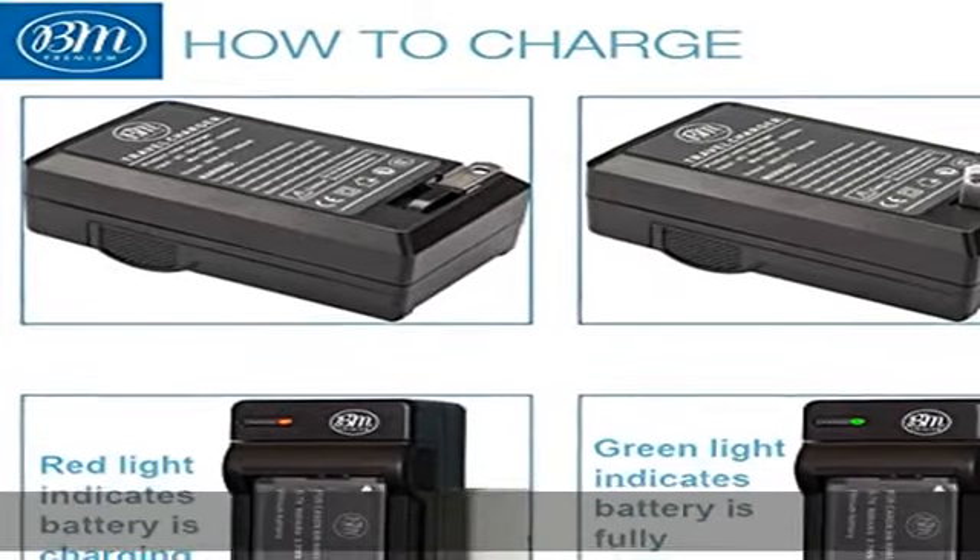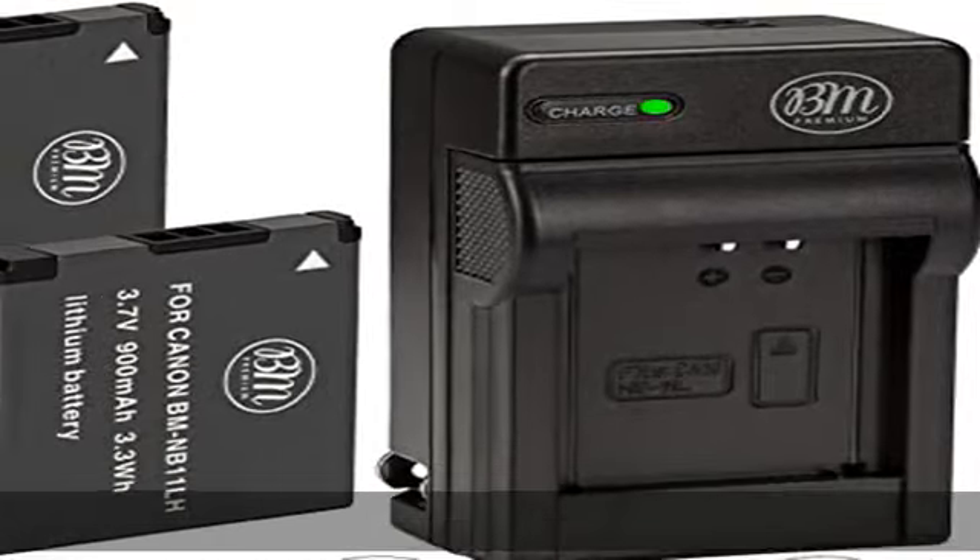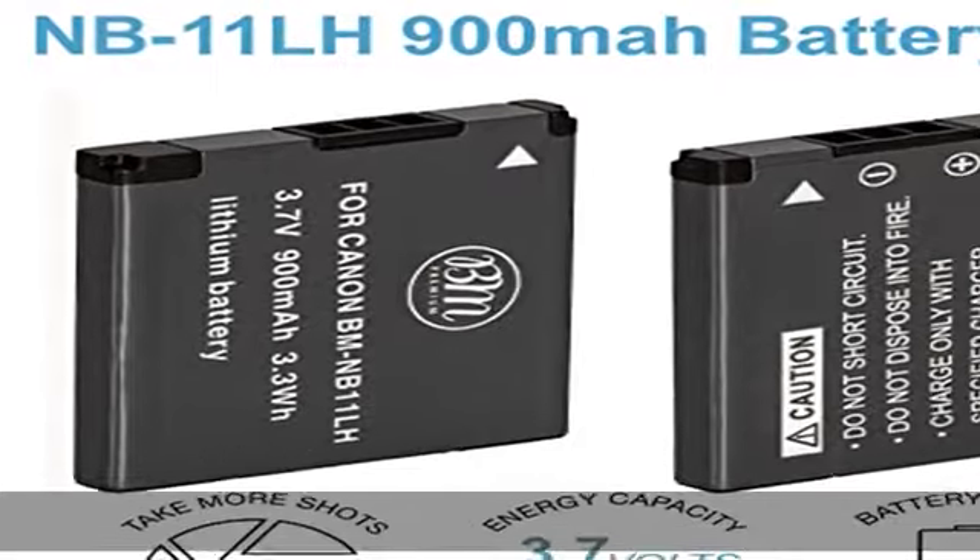Smart LED indicator shows charging status. Full 1-year warranty. VM Premium Batteries and Chargers include a 1-year warranty. See the description to get this product today at the best price.